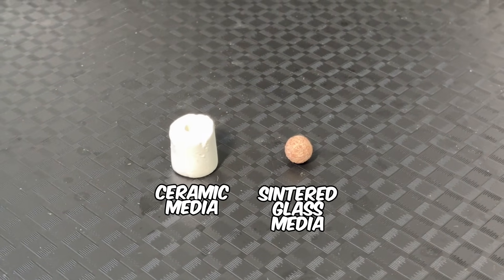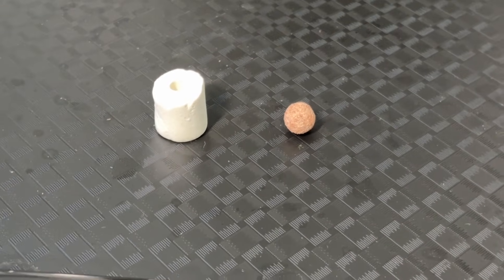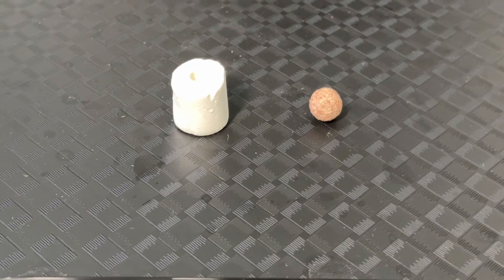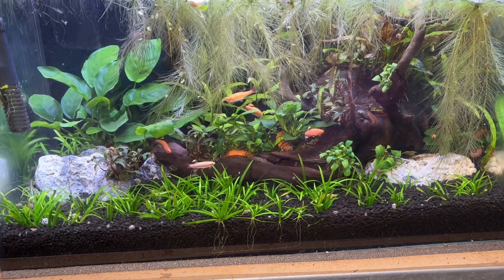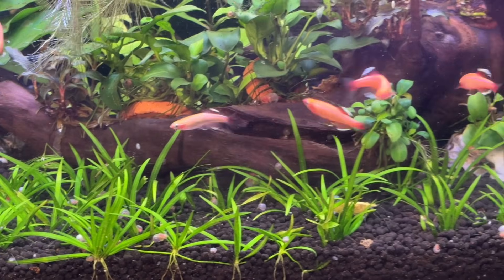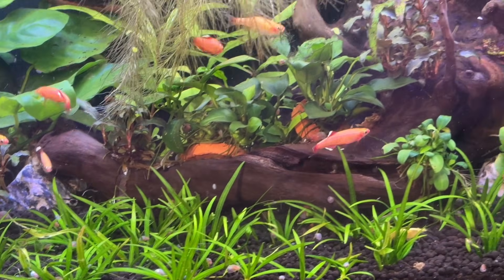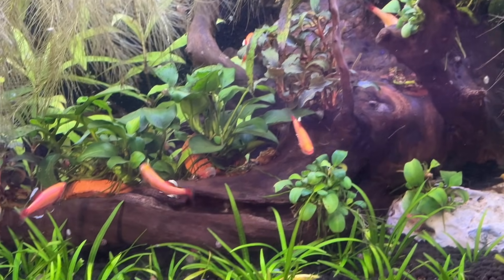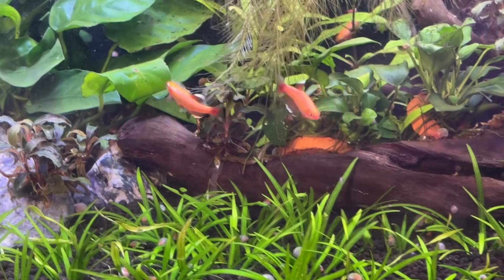Solid media types such as ceramic and sintered glass can't be squeezed out, so although you can wash them, gunk impaction can build up over time and use up a lot of the tiny pores on the media. How often you need to squeeze your 30 ppi foam will depend on factors such as the number of fish you keep, the type of fish, how much and how often you feed them, and your choice of hardscape and whether you keep live plants. I usually check my 30 ppi foam every week, but give it a squeeze every one to four weeks depending on the specific aquarium.